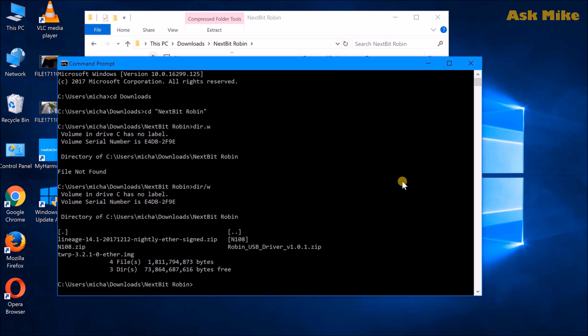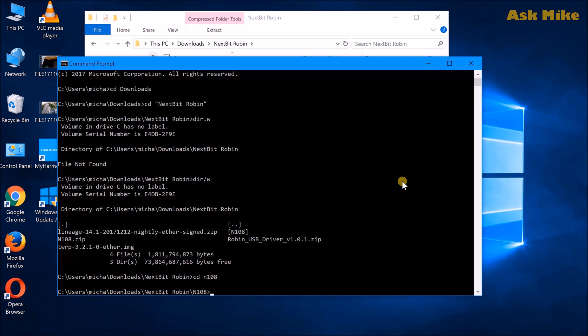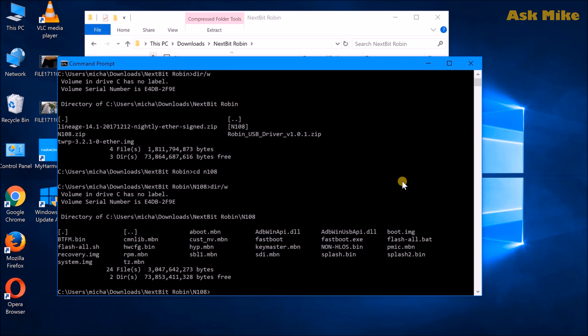Before we start anything, make sure that you have ADB installed. Once you have ADB installed, make sure you download the n108.zip, which is the latest stock ROM version for the Nextbit Robin. When you have that, extract it out into a folder — you can name it ZD108 — so that's where we want to do our fastboot stuff for this.